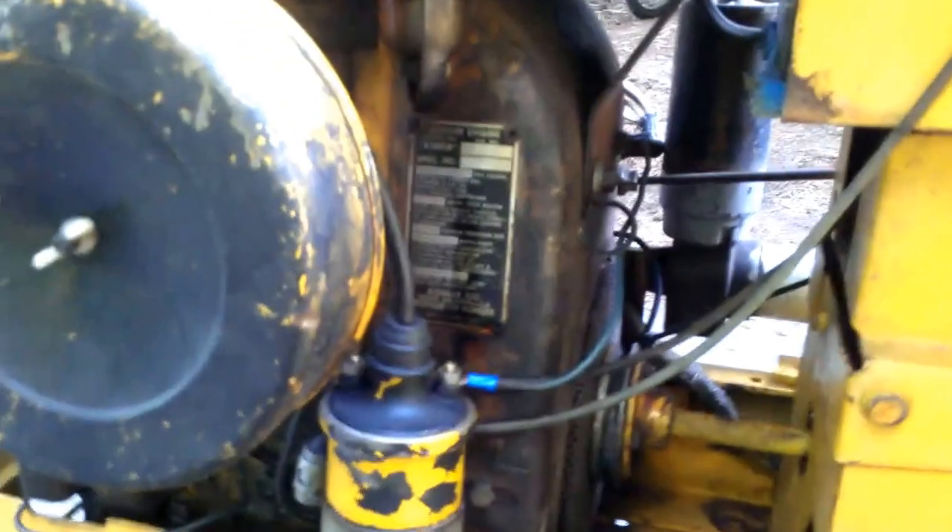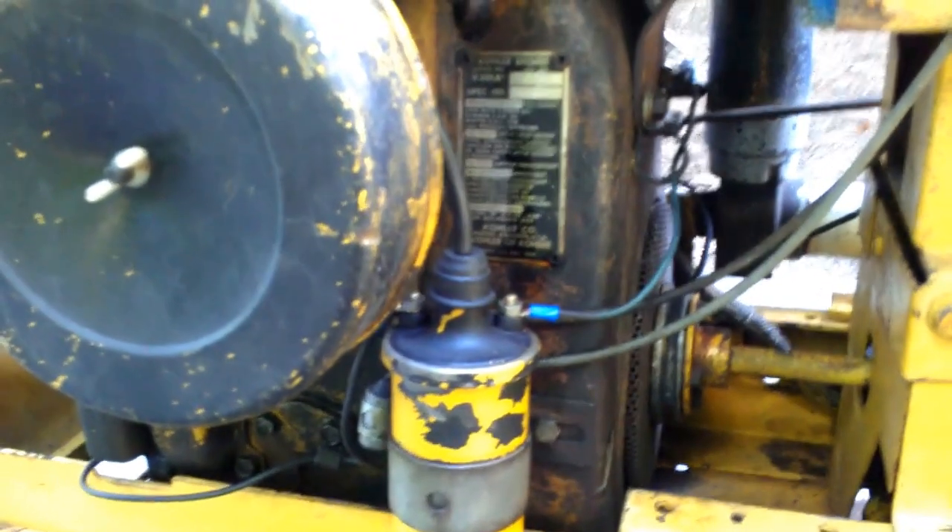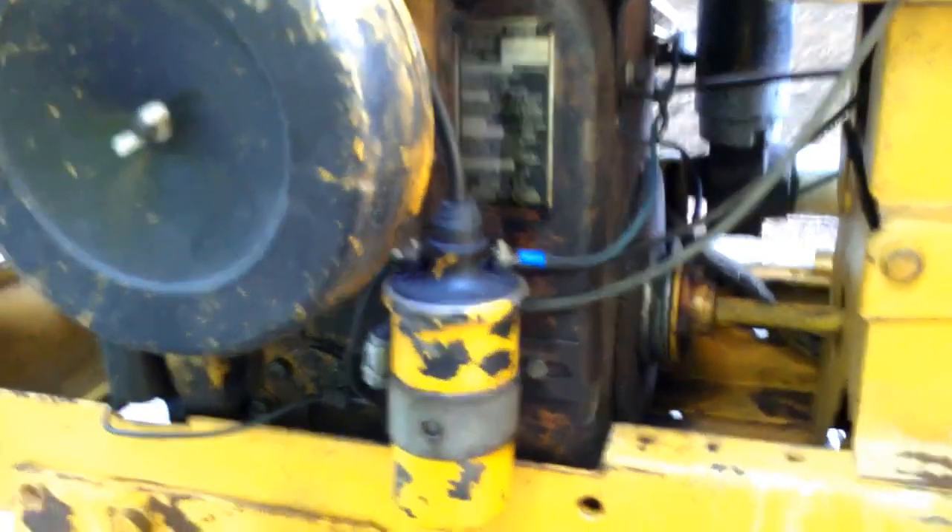I'm going to pan into the engine. This is a K301A by Kohler. It is, I believe, a 12-horse motor. You can see that there's a coil, you've got points, and a condenser.